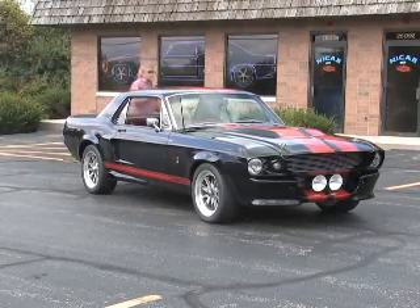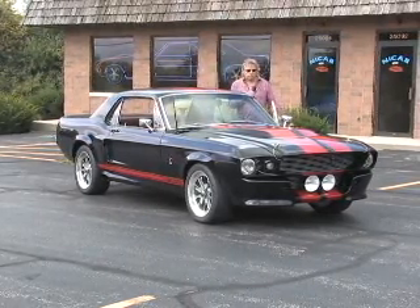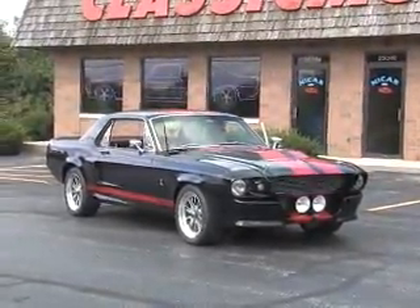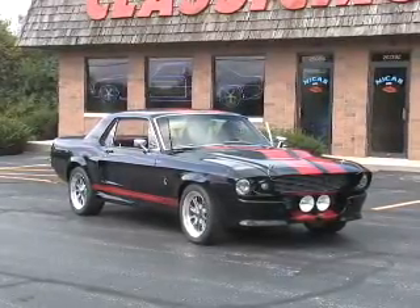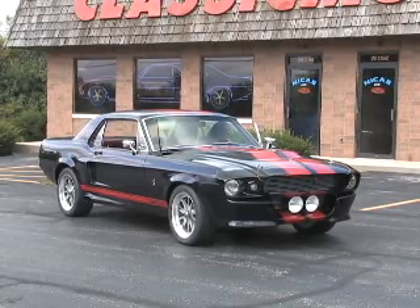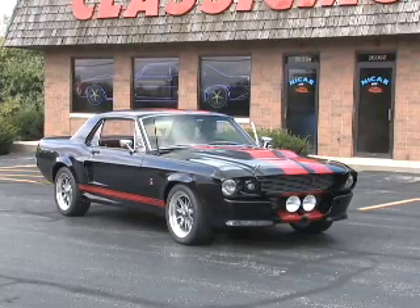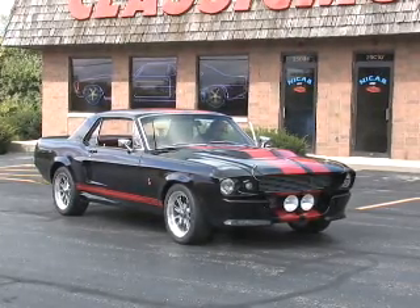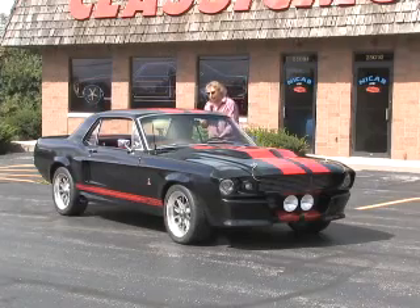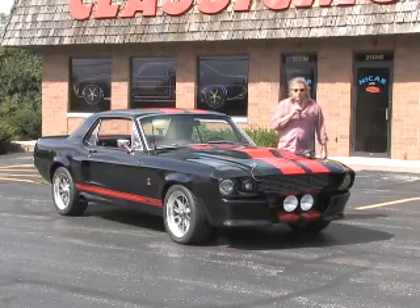Jeremy's going to go around and show you the car, and I'm going to fire it up so you can listen to the sound. It's got a fantastic running 302, beautiful brand new interior in it. Fires up very easy — I'm going to put the mic down so you can hear it a little better. Notice it's got that great throaty exhaust system. Just a fantastic sound for a fantastic one-of-a-kind car — 1967 Shelby Resto Mod Eleanor GT350.